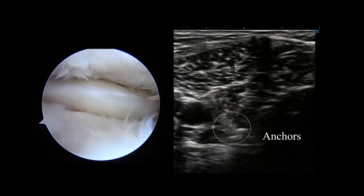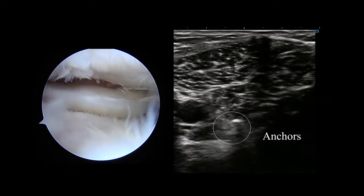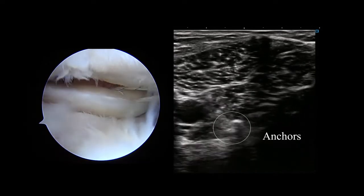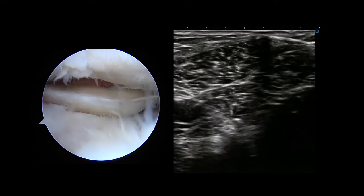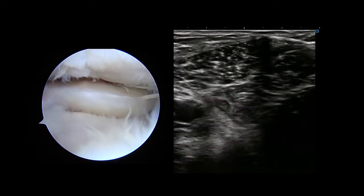After introduction of two anchors, the sutures are pulled anteriorly through the anterolateral portal and the knot is tightened. The ultrasound image shows that the two anchors are positioned on the capsule behind the posterior LM.